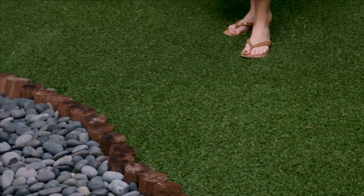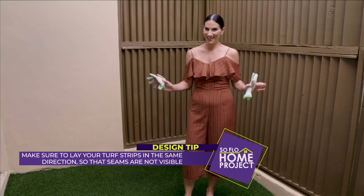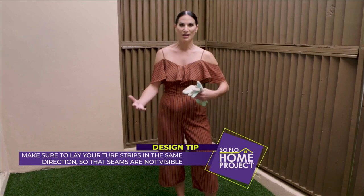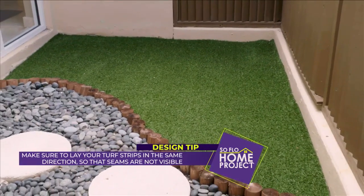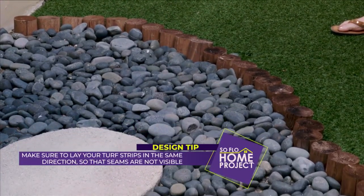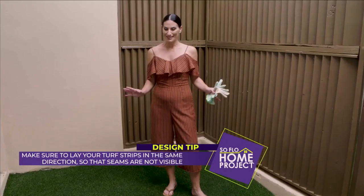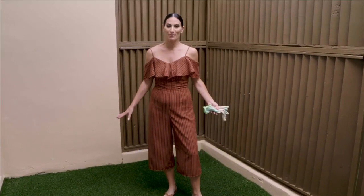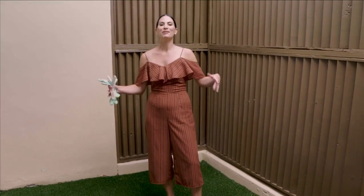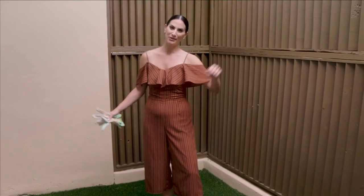The turf is really nice to step on — it feels great on the feet. It's a nice thing to put in a small area where you want to create your outdoor oasis. Adding some river rocks and stones in different colors to accent it creates that zen-like vibe, with a little bit of wood to separate areas. When planning your outdoor oasis, use some stones, some fake turf, and a little bit of wood trim. Get creative and make a wonderful place to sit and relax.